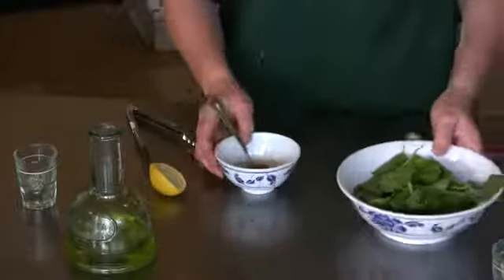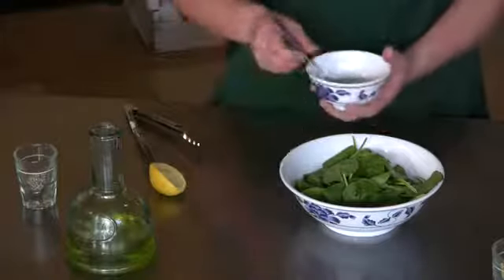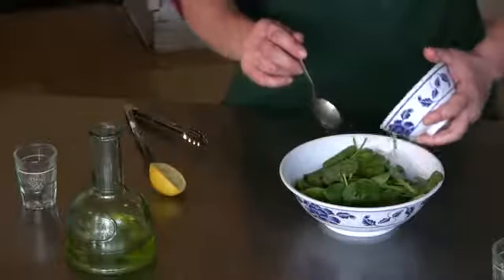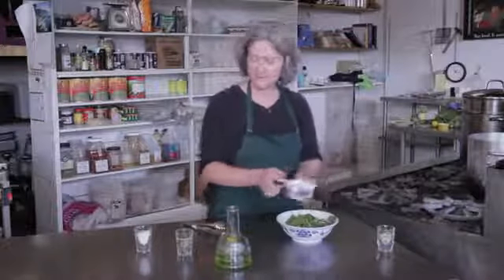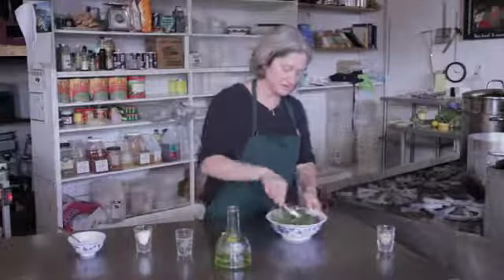To dress the spinach for a spinach salad with pine nuts, you want to dress the spinach first because the pine nuts are going to sit on top where you can show them off. Toss it with a pair of tongs so everything gets nicely mixed in.